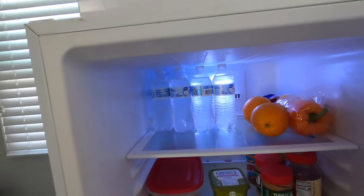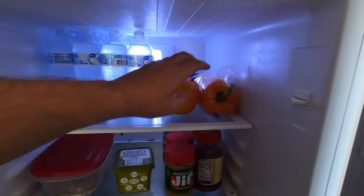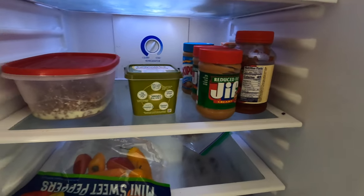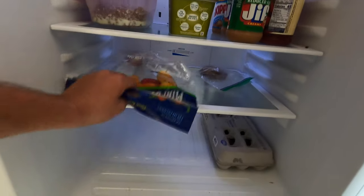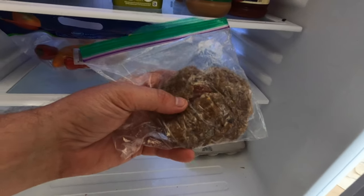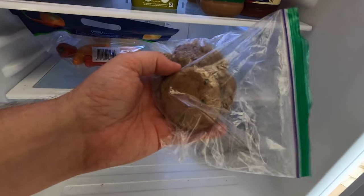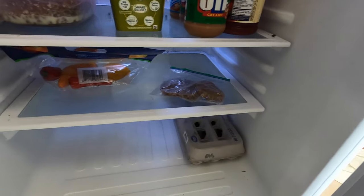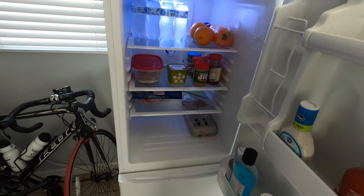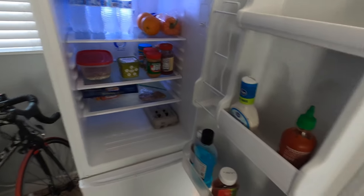I'll show you guys my fridge — not a lot in it right now, I need to go shopping. Got some water, I love these peppers, they're just so good. Love oranges. Got some peanut butter and jelly, some ground beef. I love these peppers. Got some eggs here — eggs are always good. This is something my friend gave me and told me to cook — some kind of Pakistani way of cooking the meat. And Sriracha is always bomb.